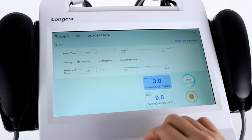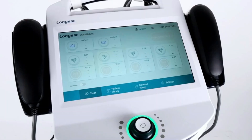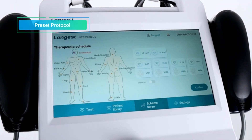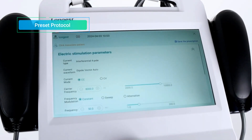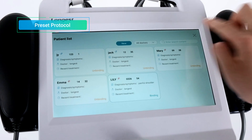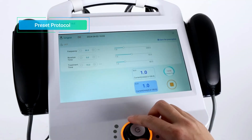Then you can adjust the intensity level. Now let's walk through the preset protocol setup process. Click the Scheme Library button. Then choose the treated area and click the required number of channels according to the treated condition. Click the Confirm button, then select a protocol. Click the Next button to enter the parameters setting interface. Click Associate Patient on the top right of the interface to bind the patient information. The parameters are preset, eliminating the need for manual adjustment. Click the Start button to begin the treatment, then adjust the intensity level.